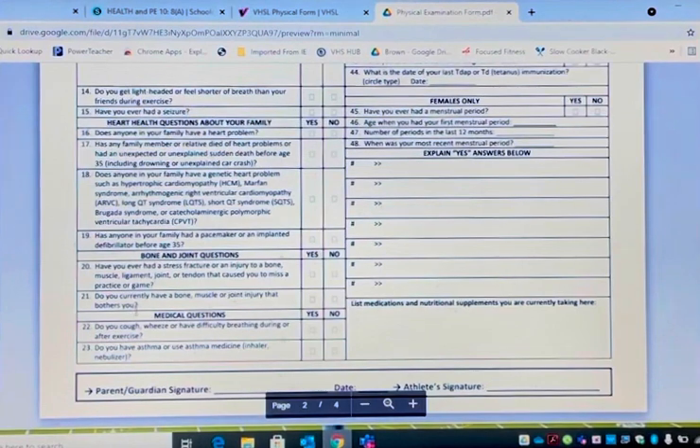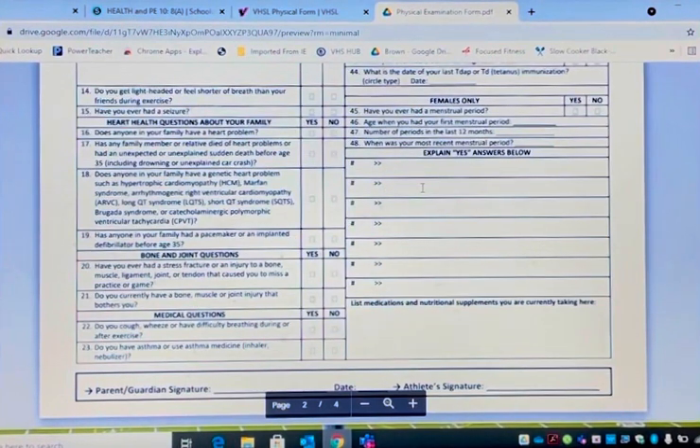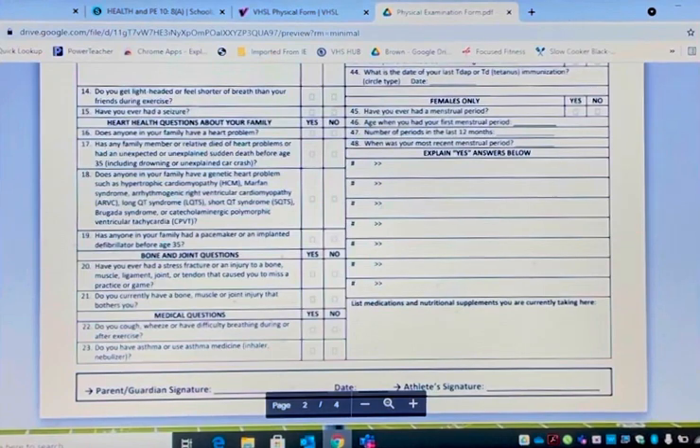Right here — let's say number 21: do you currently have a bone, muscle, or joint injury that bothers you? Say that you do have a bone injury and your bone is your shoulder, which is known as your clavicle. For number 21, you put number 21: I do have a shoulder injury that's bothering me, and if you know the injury, say clavicle. You don't have to go into extreme detail — you just have to inform of what you have. So if you check yes on any of these boxes, you put the number you checked and explain the injury.